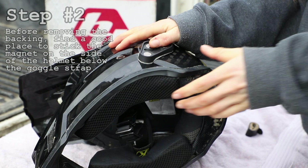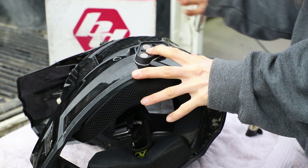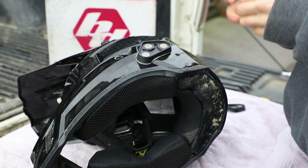Step number two is to find a good place on the helmet to stick the mount, but don't remove the backing just yet. It's important that you stick them outside the ear and below the eyes — this is going to be better for dust and fog and it's not going to give you that wall effect.